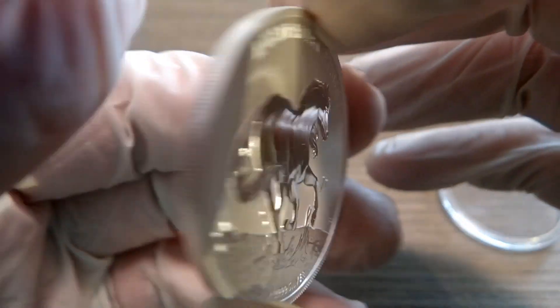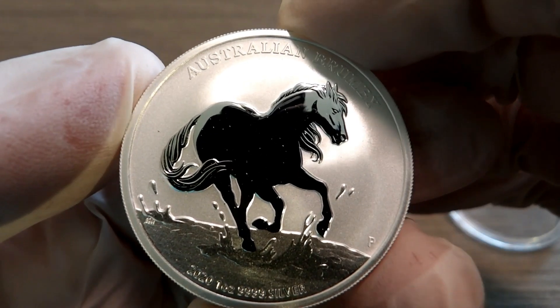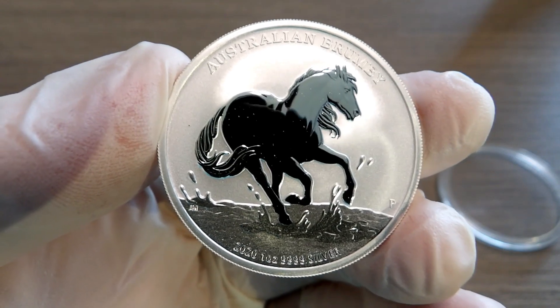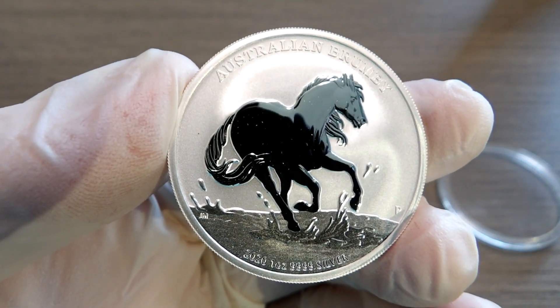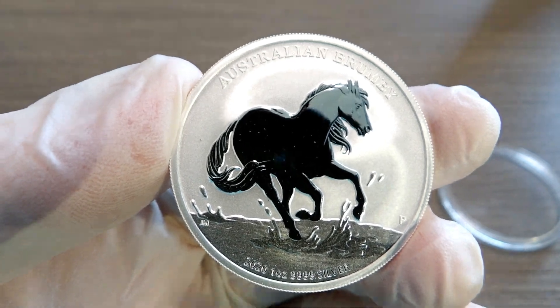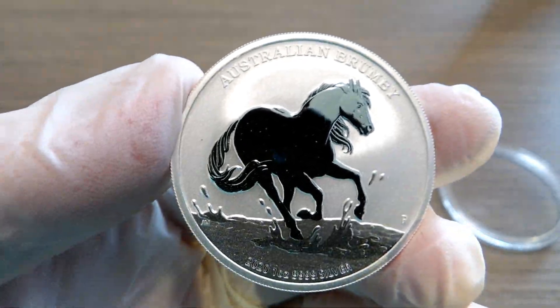Just wanted to bring this to you guys and let you see it — another coin I've done videos on before, just updating a little bit. I love each and every one of you, and I hope this finds you safe and healthy. Don't forget to check that pocket change, because you never know what you've got in your pocket until you look.